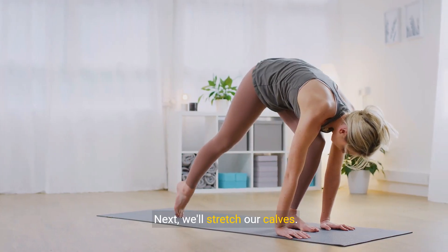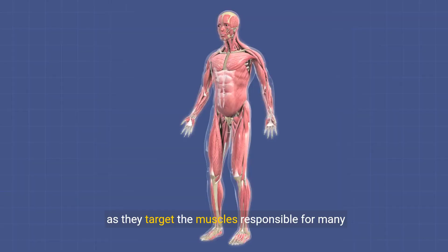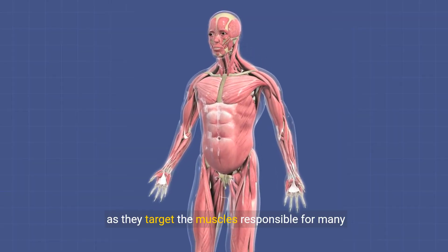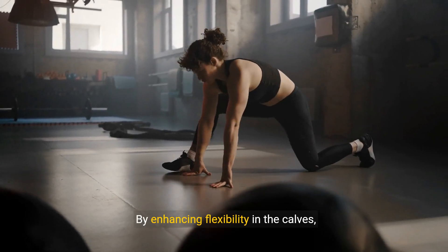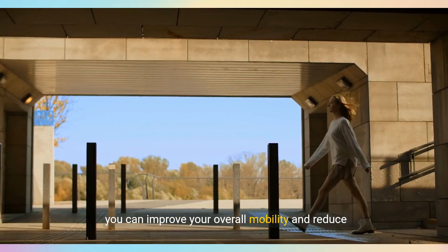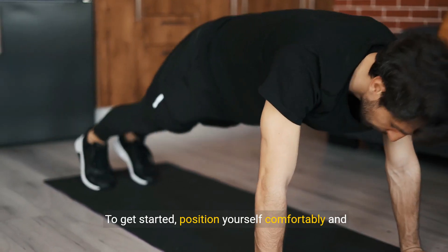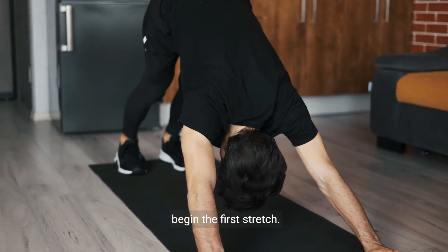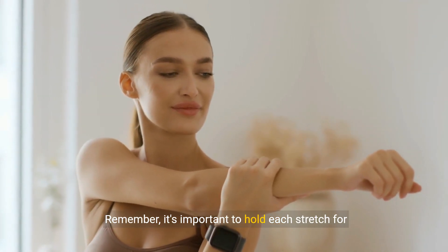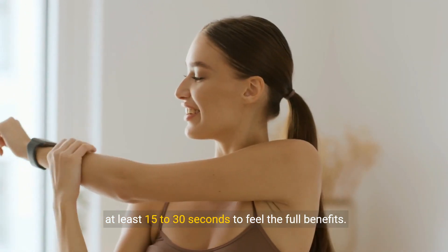Next, we'll stretch our calves. These stretches are essential for anyone who runs or walks a lot, as they target the muscles responsible for many everyday movements. By enhancing flexibility in the calves, you can improve your overall mobility and reduce the risk of injuries. Position yourself comfortably and begin the first stretch. Remember, it's important to hold each stretch for at least 15 to 30 seconds to feel the full benefits.